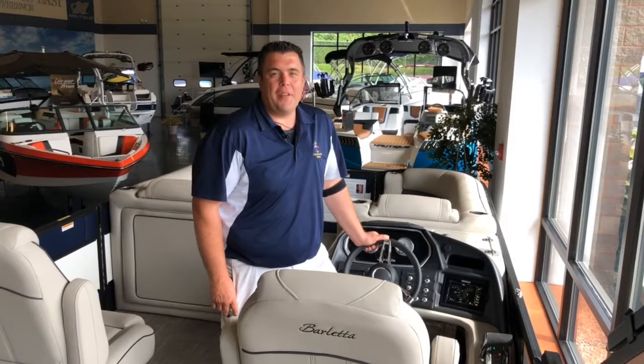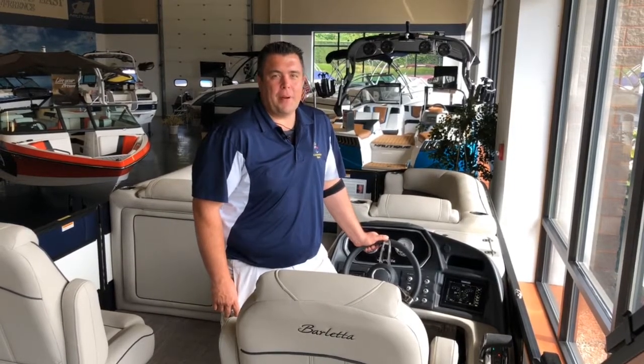Stop in today and we'll give you a hands-on tutorial on the Simrad gauge on all L-Class Barletta boats.